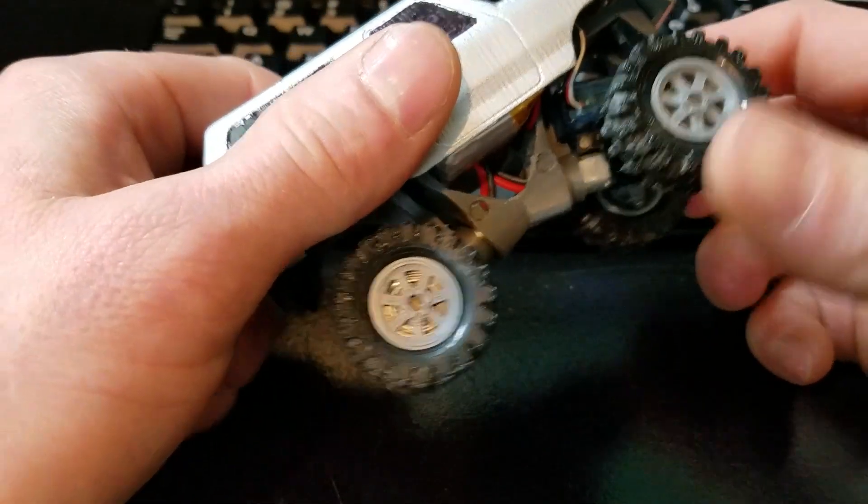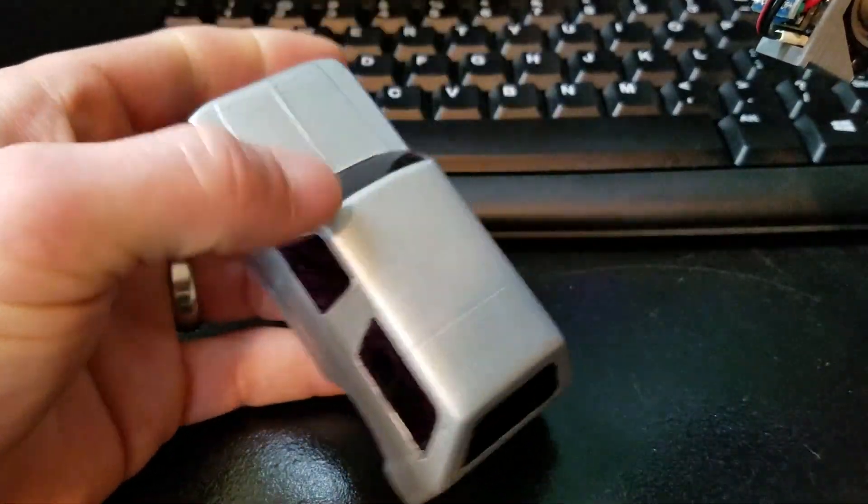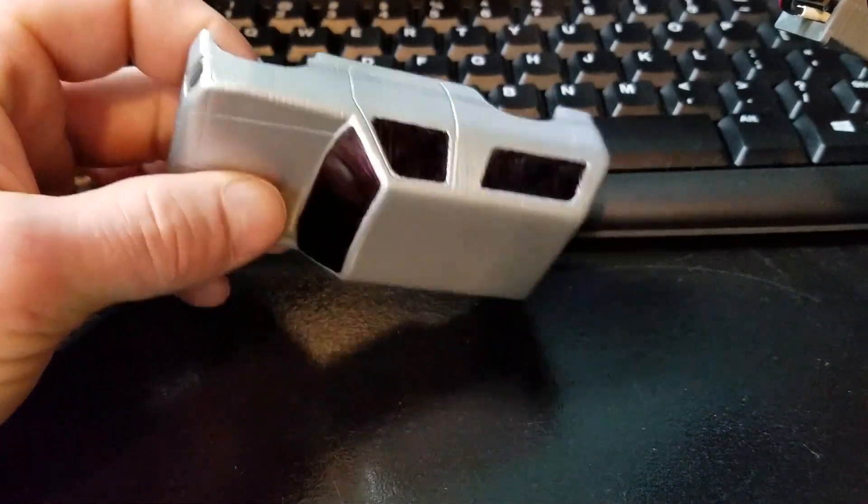I'm going to show you a couple details of this. The body was also fully 3D printed, and I just threw some automotive paint on it when I was painting another project.